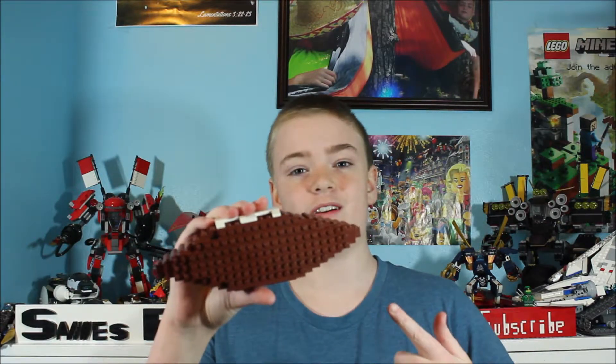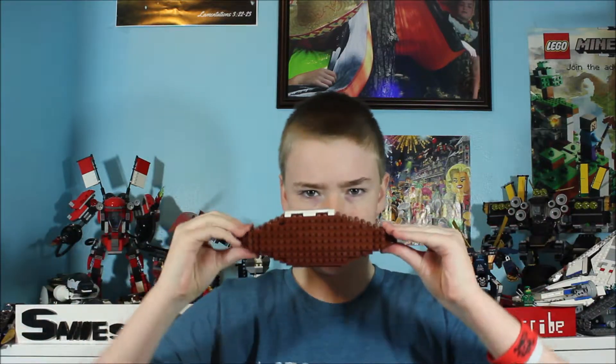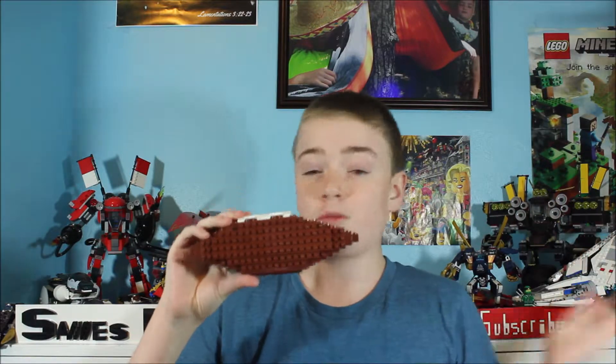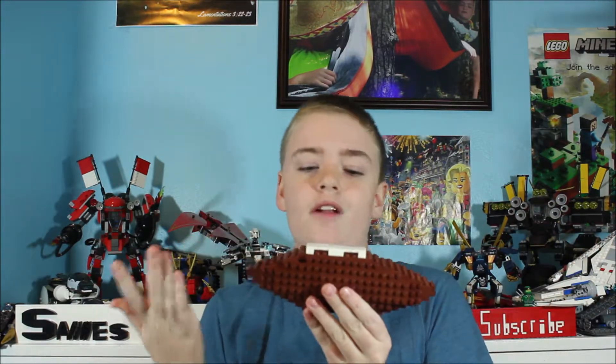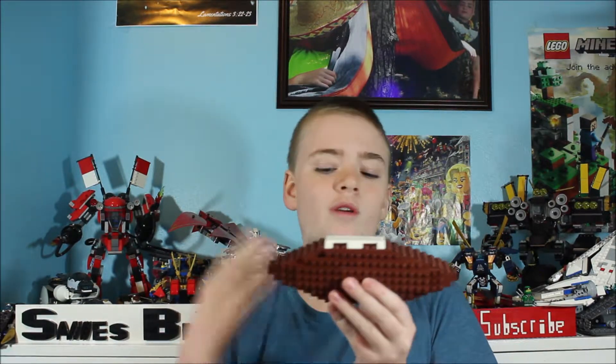For the first thing celebrating the Super Bowl, we have ourselves a Lego football. I'm not extremely pleased with this football — it kind of looks like somebody took a normal football and just stretched it out. The laces on the top don't look too bad, but the overall shape is what I'm kind of disappointed with.